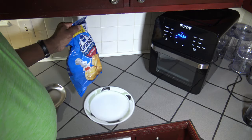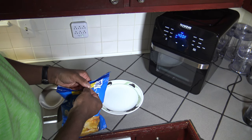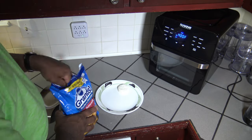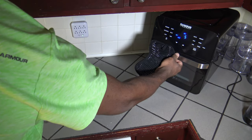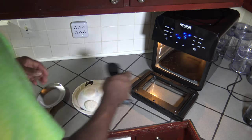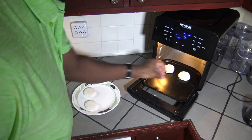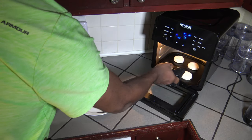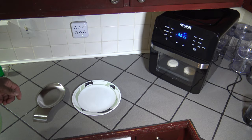While that preheats, I'm just going to get myself about four biscuits out and set them on the plate here. Our preheat has finished, so I'm going to open up and slide that pan out of here and just set some biscuits on it — a set of four biscuits. I like that New Wave gives that nice flat pan to be able to use. We're going to let that cook and I'll bring you back.